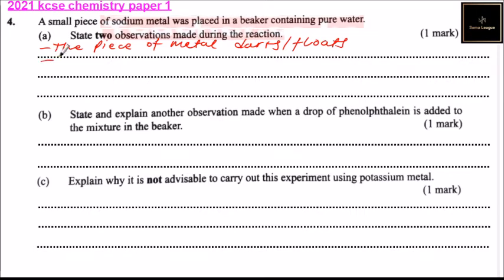Another observation is it melts. Let's correct that — it melts into a silvery, which is shiny and gray.